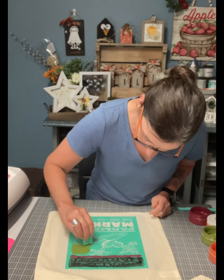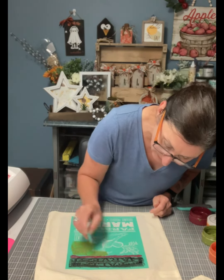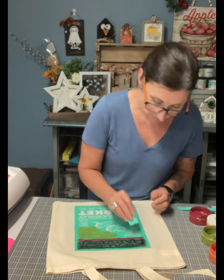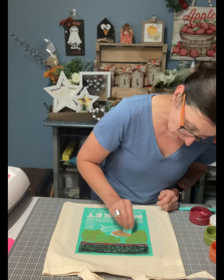I am using some ink, and you can make this permanent once you heat set it. I'm going to outline it all so that I can paint my carrot and my leaves.